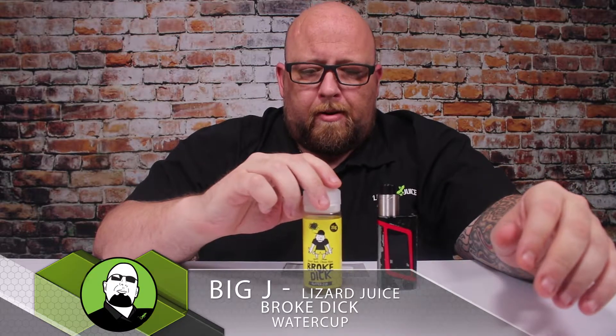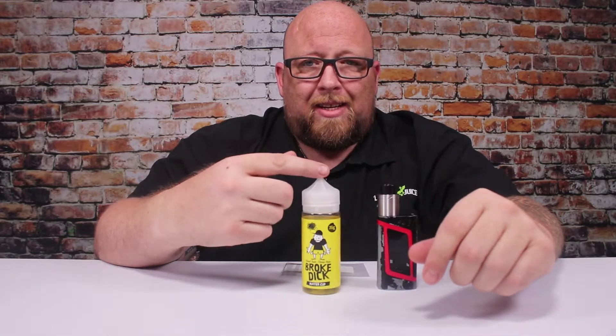What's up guys, Big J coming back at you again today. I've got some new stuff — Water Cup by Broke Dick. When I did my original Broke Dick review, they didn't have any of this stuff.